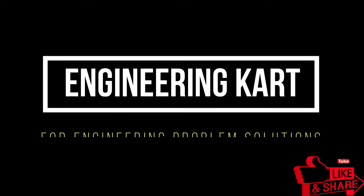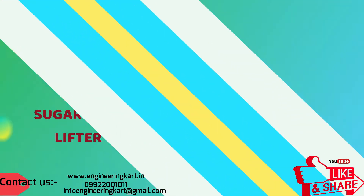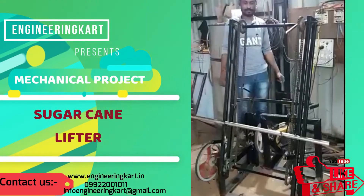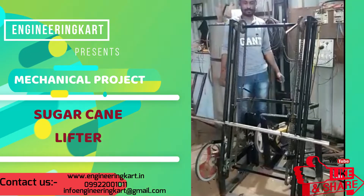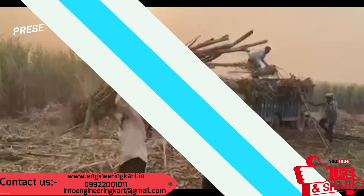Hello friends, welcome to our channel. We are bringing the best engineering technical projects for you. In this video we will see the sugarcane lifter machine.